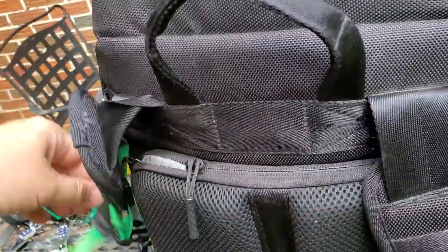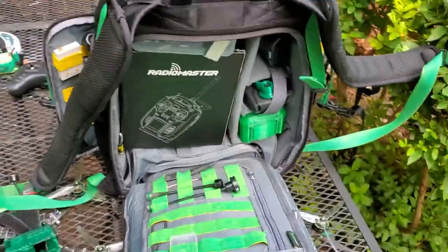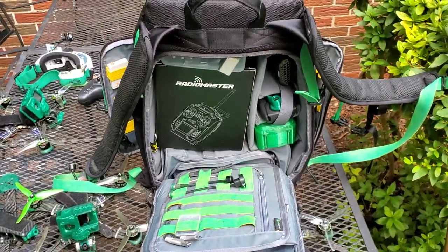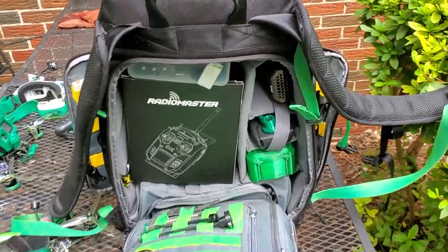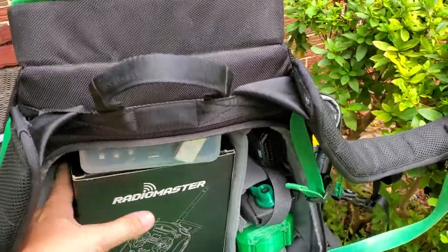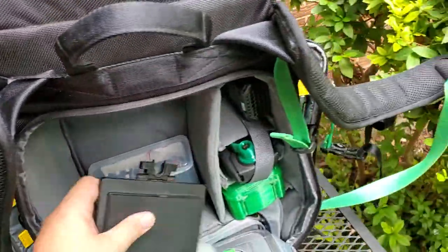There are zip ties in here and some other stuff. I'll turn this bag around and show you the rest of it. Over here is the main compartment — I've got a ton of stuff in here. This stuff is all convertible. This is a whole multi-protocol transmitter.